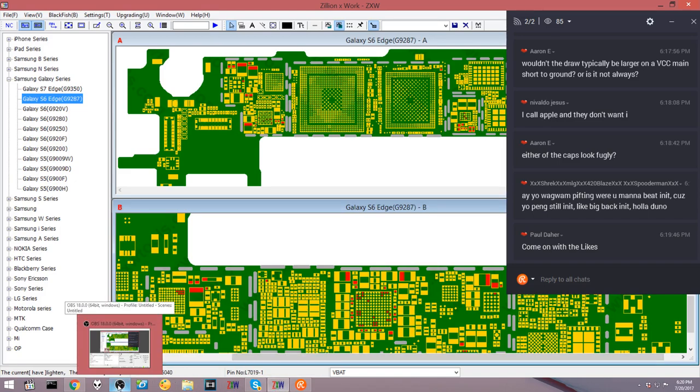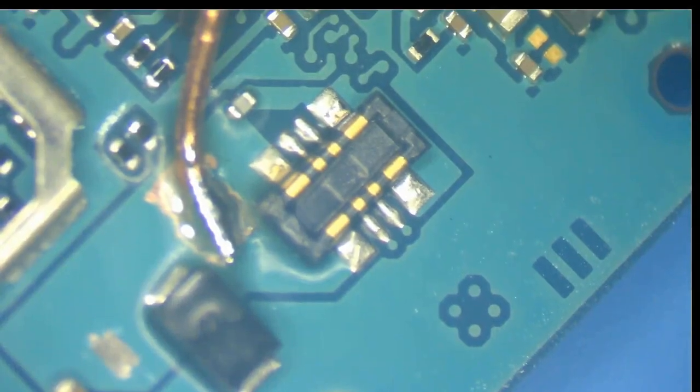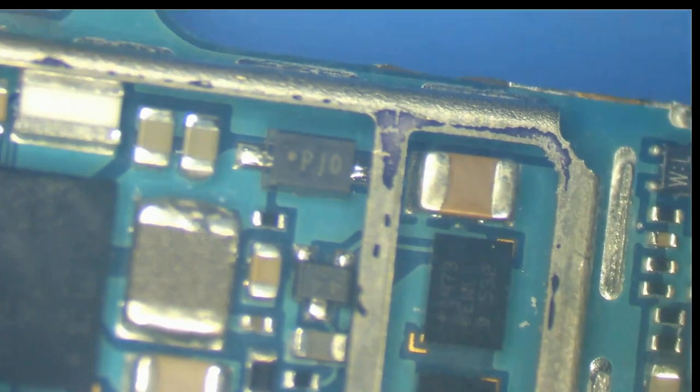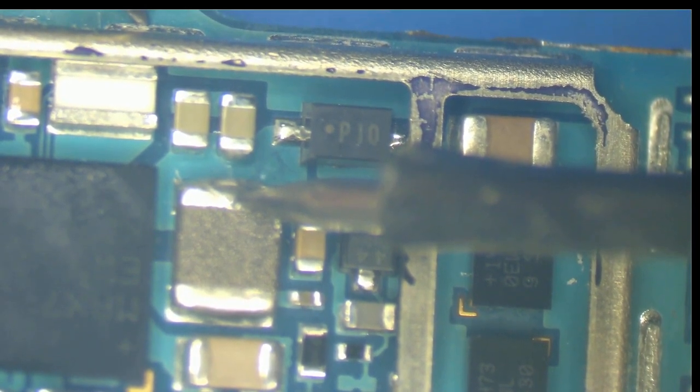What do you think that little square chip is — the one with a whole bunch of VCC main inputs? It could be a power management chip. On VBAT, red probe on ground, black on the line, I'm getting 0.064 in diode mode — which is enough to make the multimeter beep like it's a full short. That seems low, so this is the equivalent of VCC main and it certainly seems shorted compared to an iPhone.